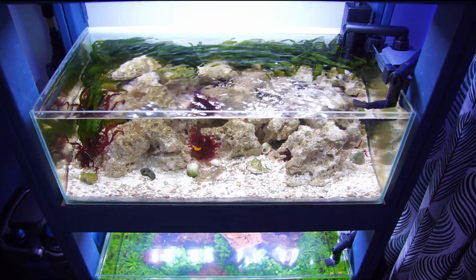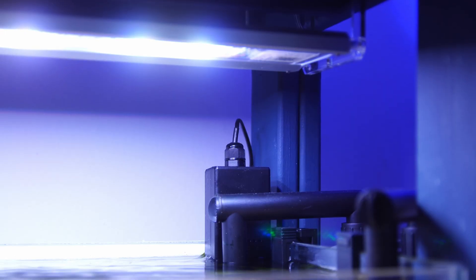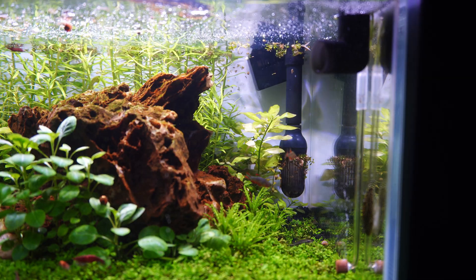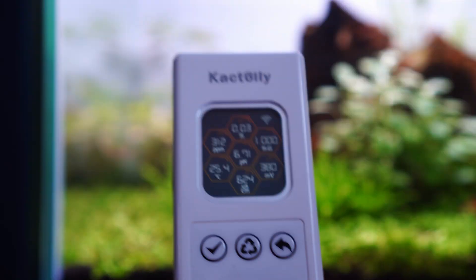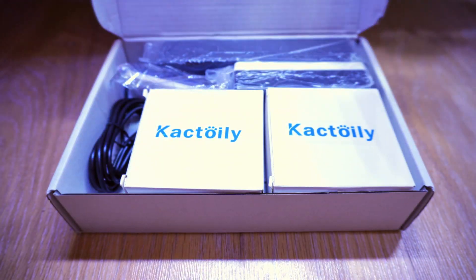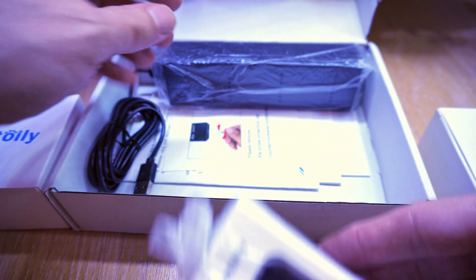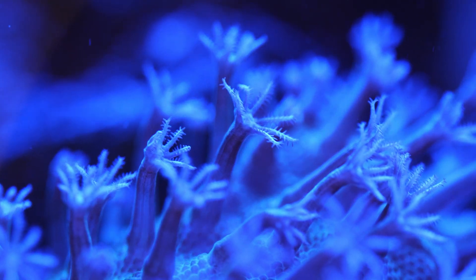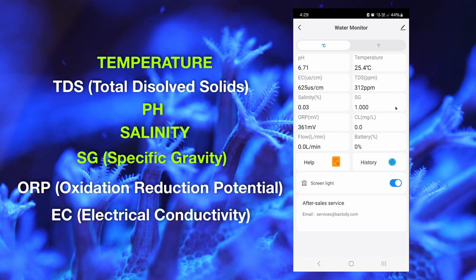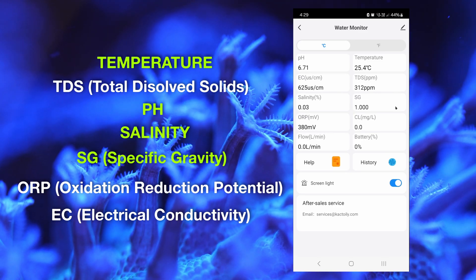There's one more piece of equipment that isn't required but is handy if you want to keep a close watch on your parameters. I recently used it in my previous aquascaping video — it's the Cactoyle 701 water monitor. It works in freshwater and saltwater, so I'm giving it a whirl on this tank. While it tracks seven different things, the three most important in a saltwater tank are pH, salinity, and temperature.